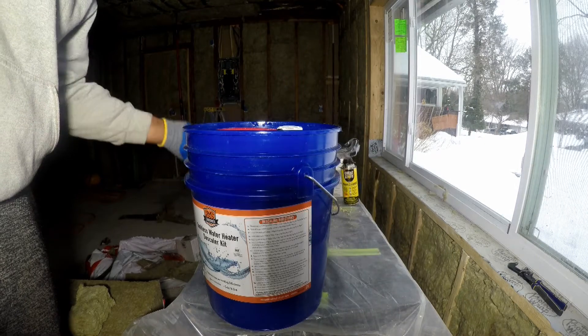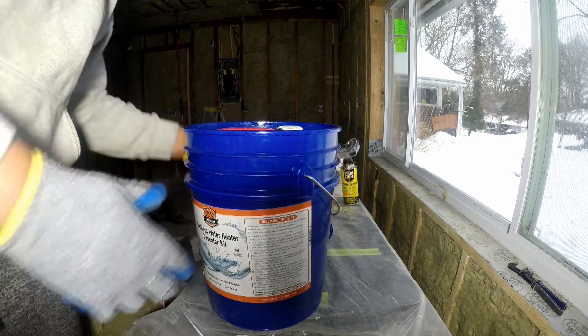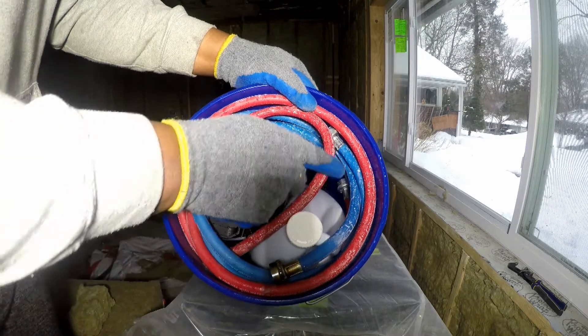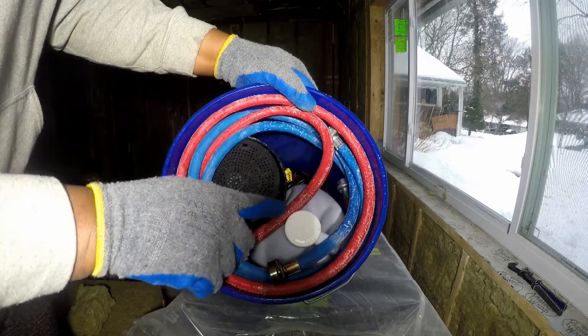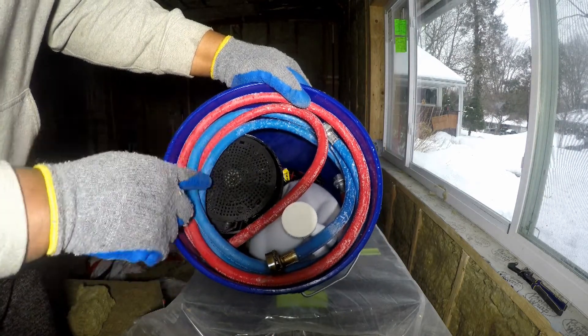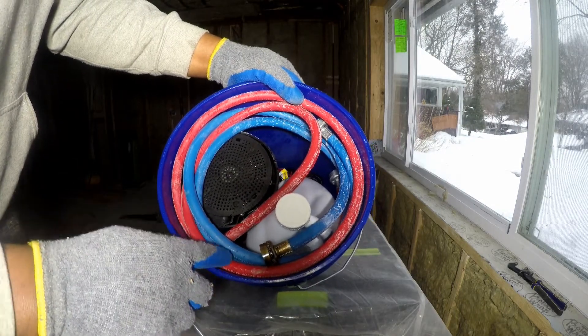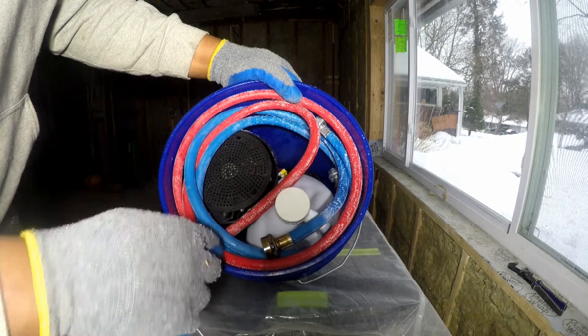This is a tankless water heater descaler kit. It contains a bucket, hoses, a grit guard, a pump, and a liquid descaling solution. A 5-gallon bucket opener came in very handy.